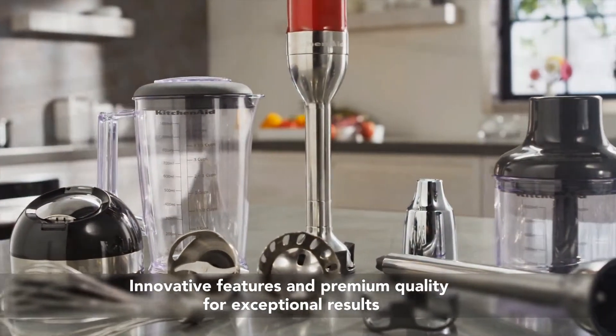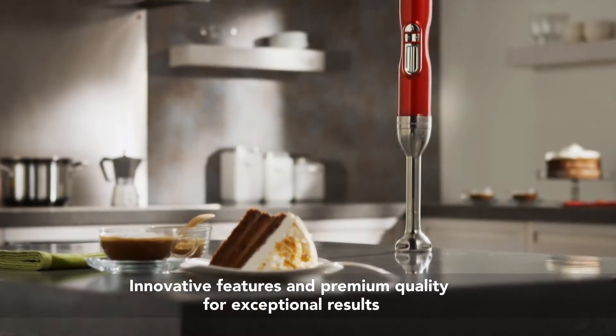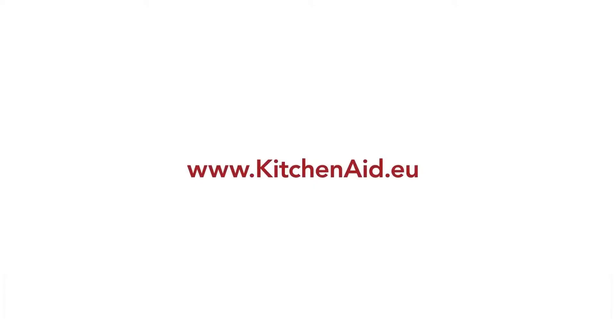Revolutionary thinking and premium performance for your kitchen. Discover the KitchenAid Artisan range.